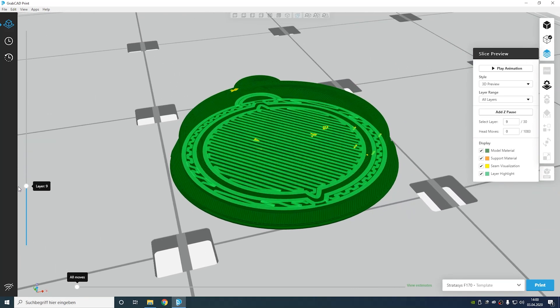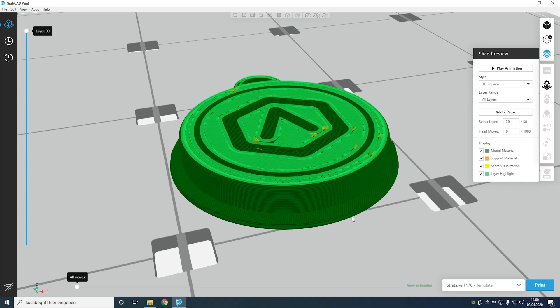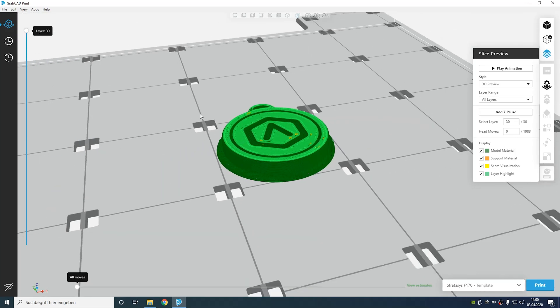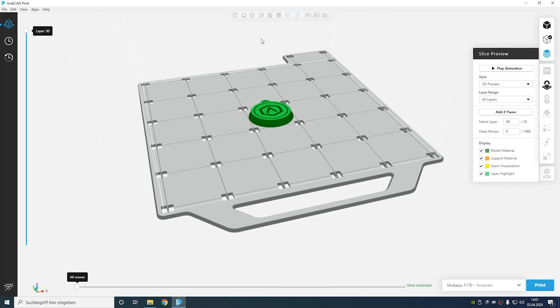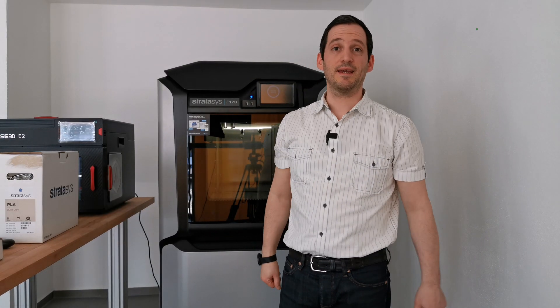We're going to print this and compare it. We're also going to check if we use the same settings in the RACE 3D printer, how the contours and quality will change. That's the part we're going to print. I'm going to transfer this to the printer. The only thing we need to check is the estimation — we can see that this will take 18 minutes.